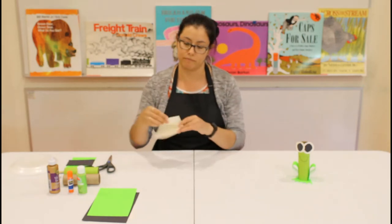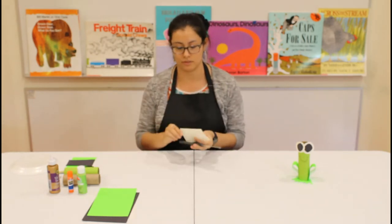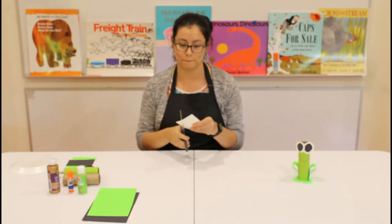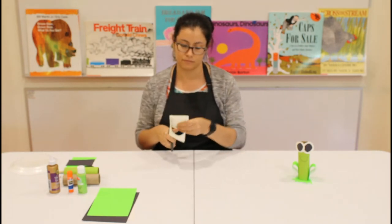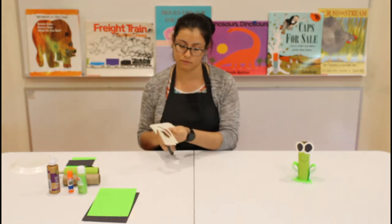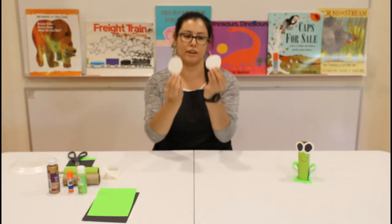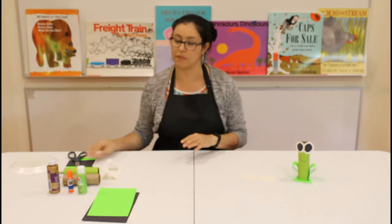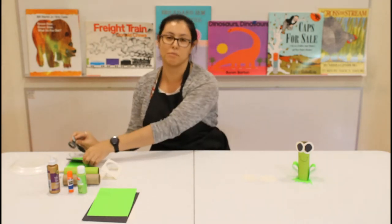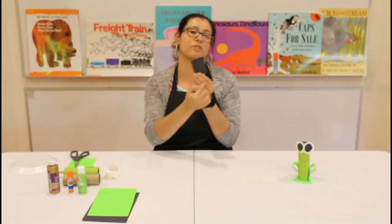Let's start off with the eyes. Grab your white sheet of paper, fold it in half, and cut out a circle — now you have two circles. Do the same thing with the black piece of paper: fold it in half and cut out a circle.